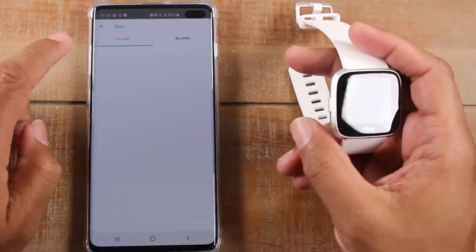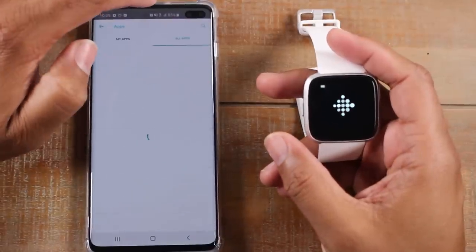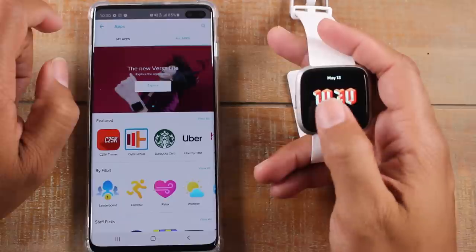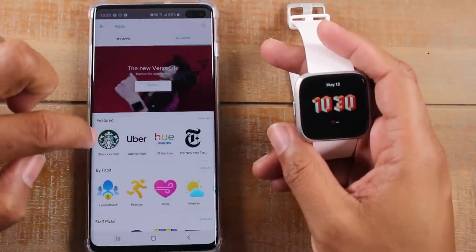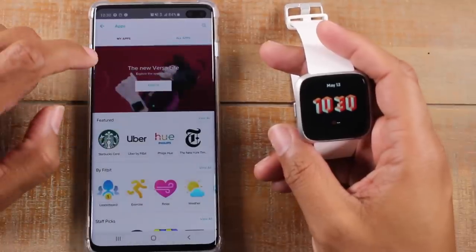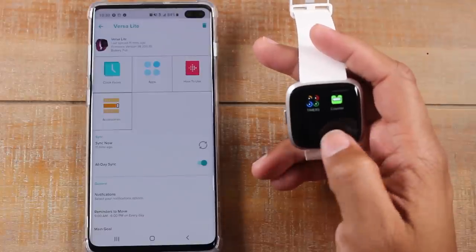Now here is your app section — this is your app store. If you want to download specific apps, you do it all in here. All the stock ones are going to be at the top, and then you go to 'all apps.' Here you'll find anything and everything — we've got Starbucks, Staff Picks, E-Trade, Flipboard, New York Times — there's just a ton of apps in here. Once you download them, swipe left and they'll all show up on the screens right here after these first couple. That's where you'll see all those apps.